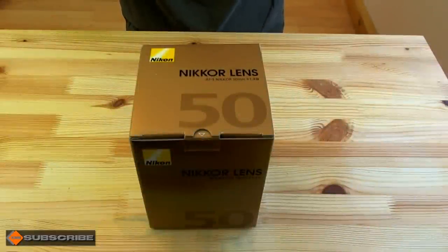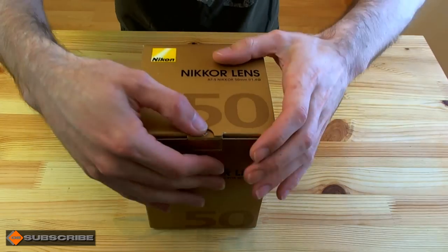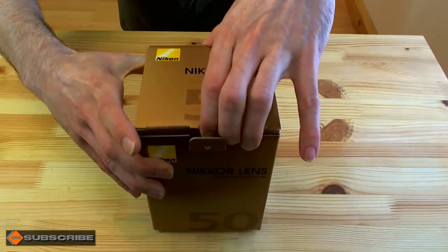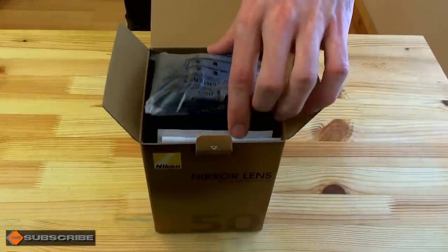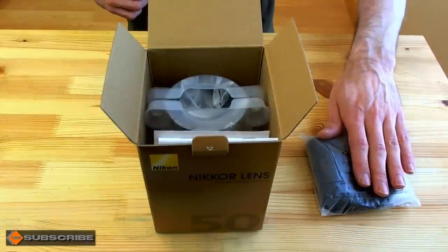Right, so here we go, let's get this 50mm unboxed. Then I can go away and have a little play and get some test shots which will follow on from the unboxing. So getting into the box here — obviously it comes in the usual Nikon gold box, which is a lovely box as far as boxes go. First things first, get the pouch.